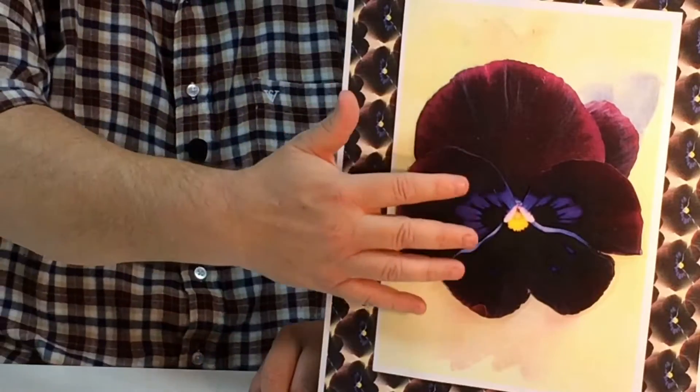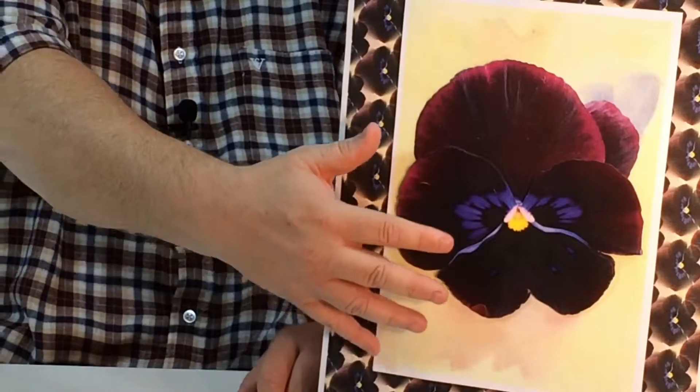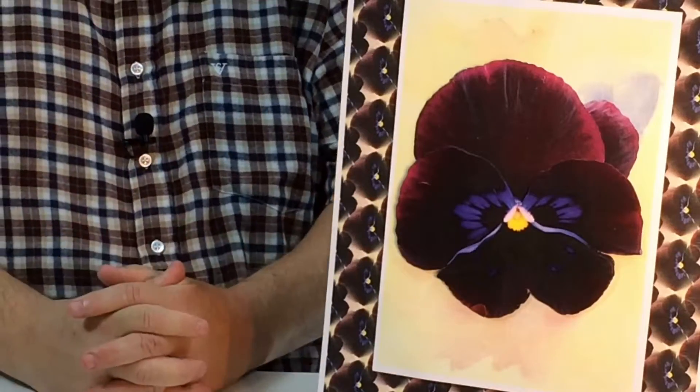This is Bold Pansy Set 5, and this is a 3D picture. See the colors in there — really vibrant, dark, lovely colors. That also depends on what you print it onto, as that's how the final image will look.